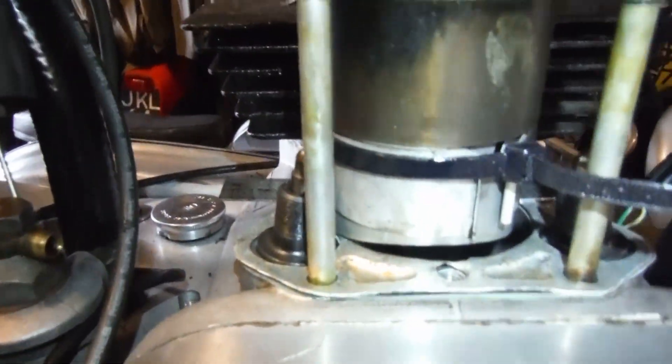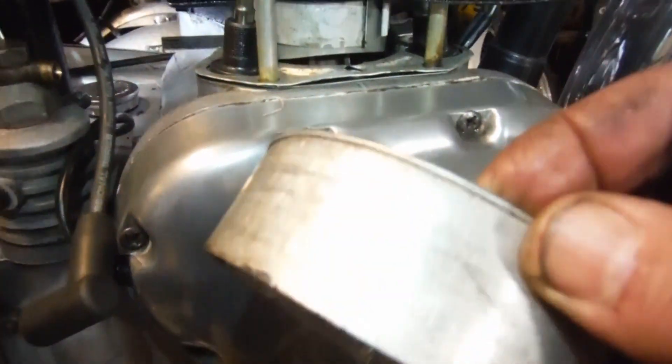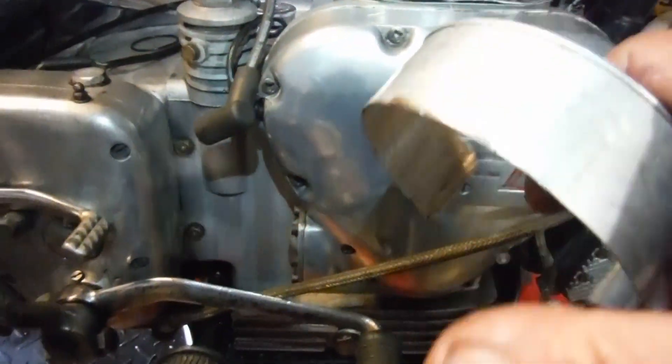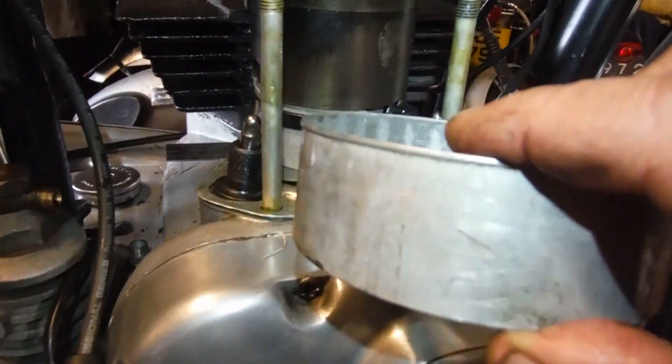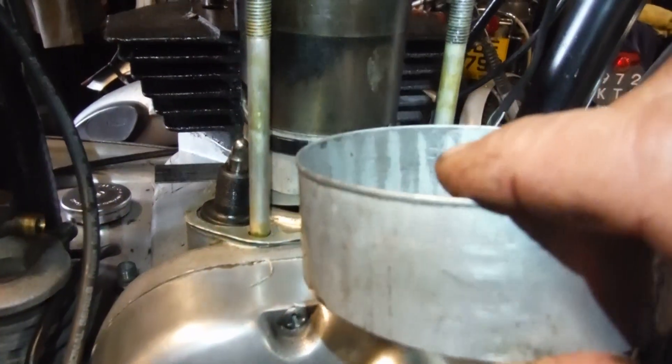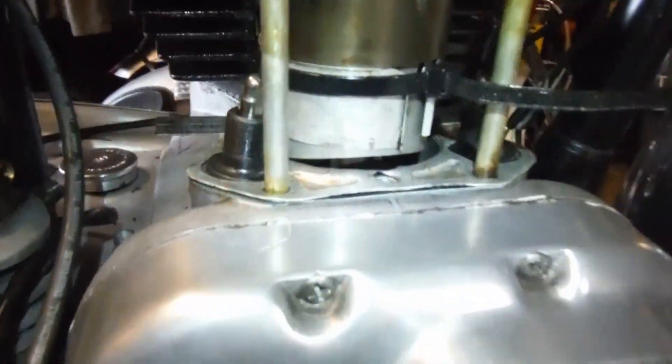I just thought I'd talk about the arrangement I've got here for clamping the piston rings. I've got these piston ring compressors — these used to be a lot deeper but I trimmed them down to make them shallower, and they literally just fit over all three rings at a time with a little bit of room to spare. You can just see the piston rings there; they've gone up into the bore — we're past the last one.